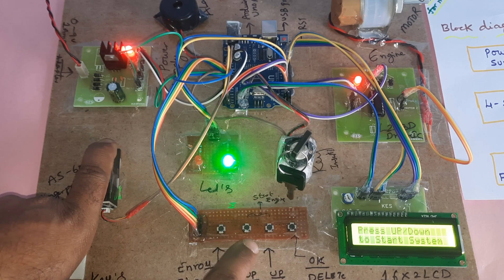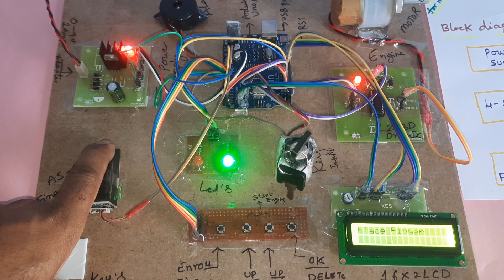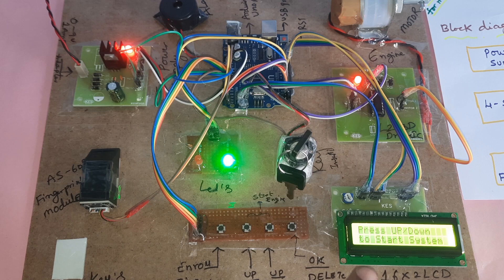To start the engine, use these two switch buttons — press the button and place the finger. The motor is rotating. Engine allowed — motor is rotating. One process is completed.